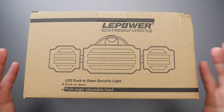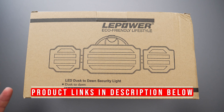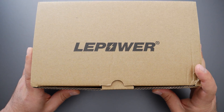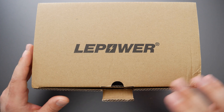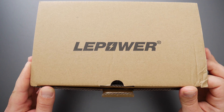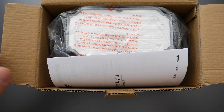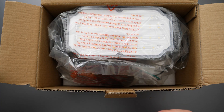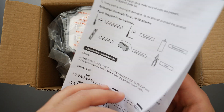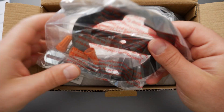Hey, what's up guys. I'm going to review this LED dusk to dawn security light. As its name implies, it turns on at dusk and turns off at dawn, assuming you leave the power on. It has a color temperature of 5000K, which is closer to daylight — not a soft warm color, more of a daylight color. It has 4500 lumens, which is quite a bit of light, especially considering it uses only 45 watts. I'll show you the install as well as what it looks like at night and how much light it gives off.